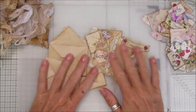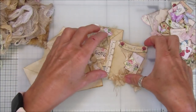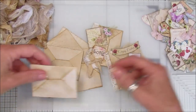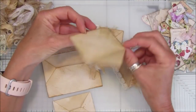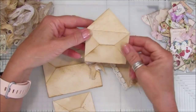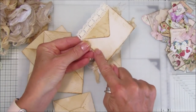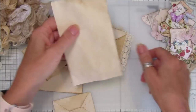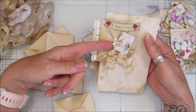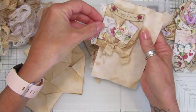Hi guys, welcome back to my channel, it's G from Happiness and Crafting. I hope you're having a lovely day. I have been making some lovely little hidden paper clips and they are little envelopes. So this is what they start out like - just a little envelope. I'll pop the link to the tutorial on how to make these, or you might even have some small little envelopes. What I've done is just popped a little paper clip in there on the back, so it would just slip onto your page like that.